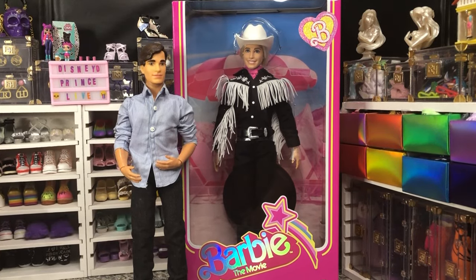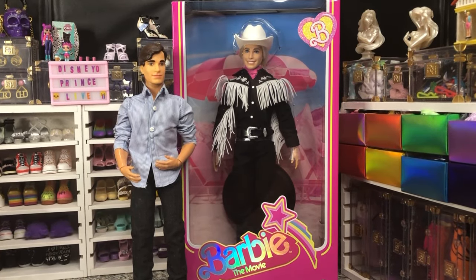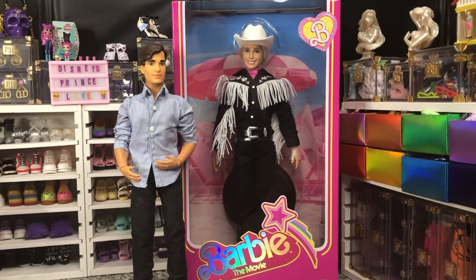Hey there y'all, DisneyDPrints here today with another Barbie unboxing. Today we have the newest Ken from the Barbie the Movie release — our Western Ken. I did pre-order him from Target and he was $50 USD and sold out pretty quickly.